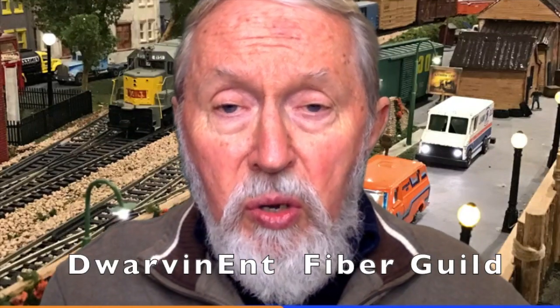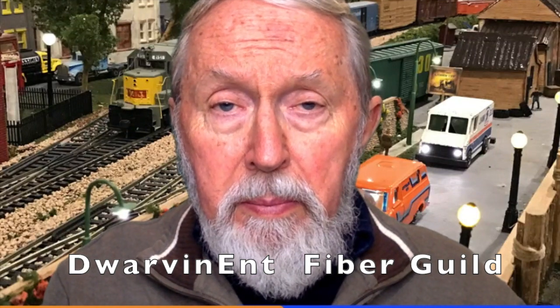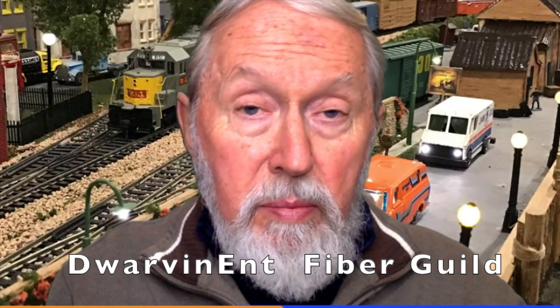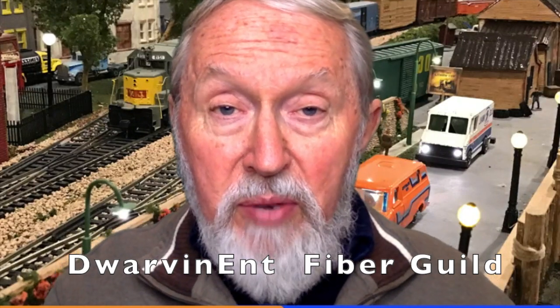We welcome you to join the Fiber Guild — it's basically open to anybody who's lighting scenery and has questions. Join us on Dwarven Ent, which is our handle on Facebook, and just ask to join the Fiber Guild. Thanks so much, see you on the Fiber Guild.